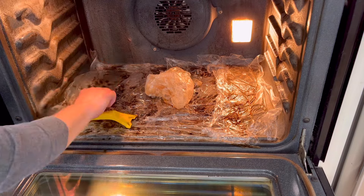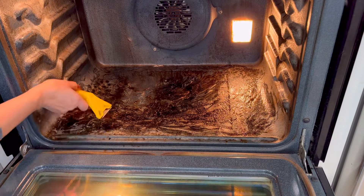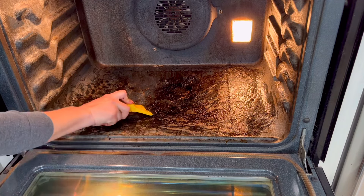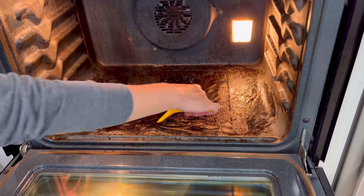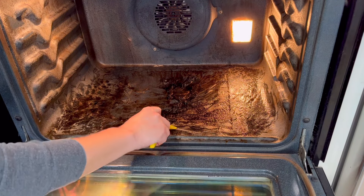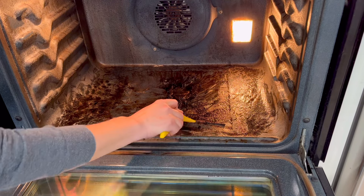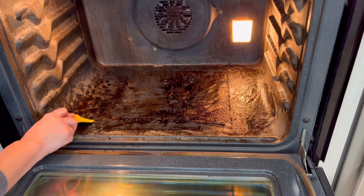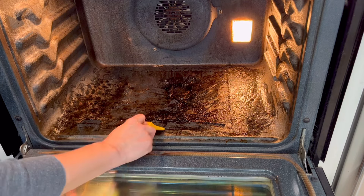I want to point out again that that Easy Off oven cleaner did not smell bad — it had sort of a light citrusy smell, it didn't ever smell really strong or overwhelming, and I didn't feel like I needed to get my head away from that oven. Just be sure when you're spraying the cleaner onto the oven you don't let it get into your face — you cannot inhale that cleaner, it is dangerous to inhale it. Wear a mask if it makes you feel more comfortable while you spray it.